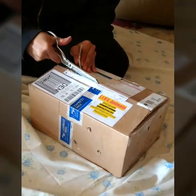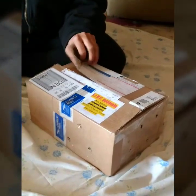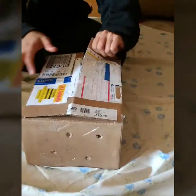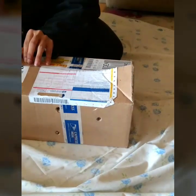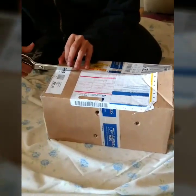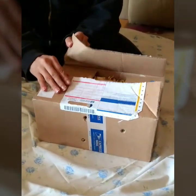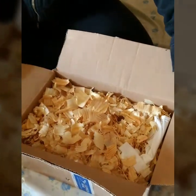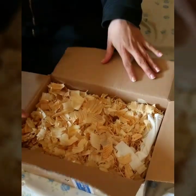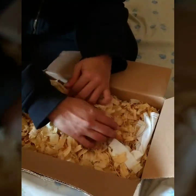Argentine black-and-white tegus can live for 15 years in captivity. The owner-operator of Tegus Only is named Rodney. He helped us pick out just the right tegu for our family. We decided on a juvenile tegu, somewhere between 1 and 2 years old. My owner finally got the box open, and inside, we found lots of pine shavings. This helps so that the tegu doesn't bounce around inside the box during the trip.